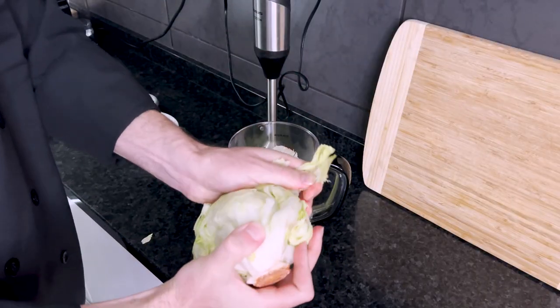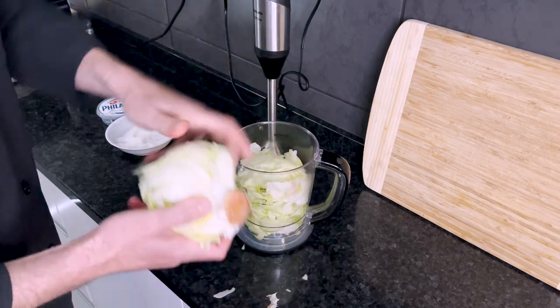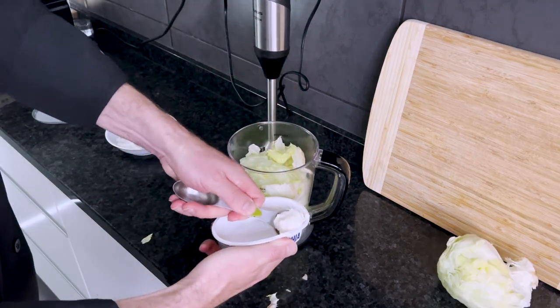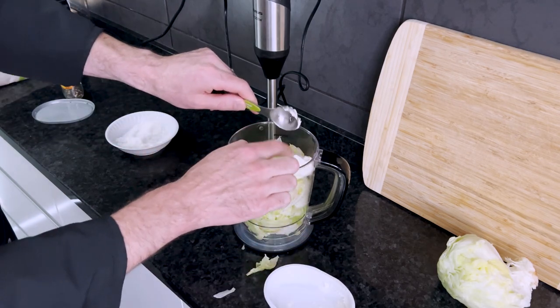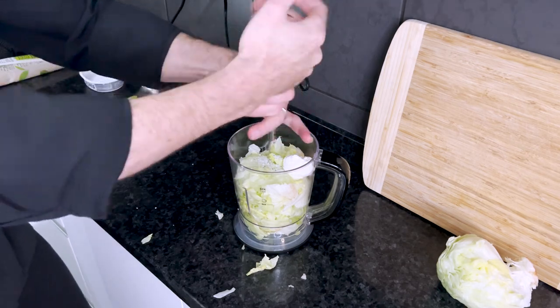Now the first thing you're going to want to do is rip off chunks of this lettuce and shove it into the blender. You want it to be about three quarters full. Next, you want to take a big tablespoon of your cheese and put it right over the top. Then simply add a pinch of salt and a few good grinds of pepper.